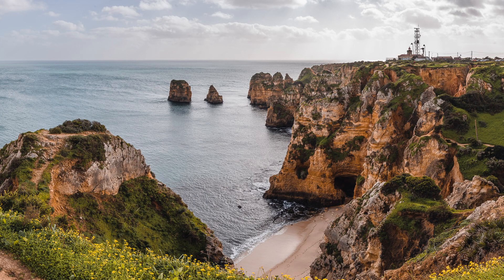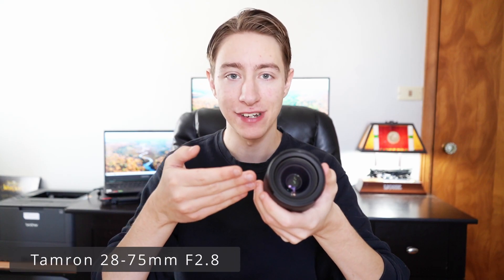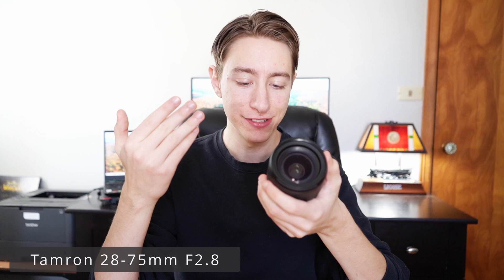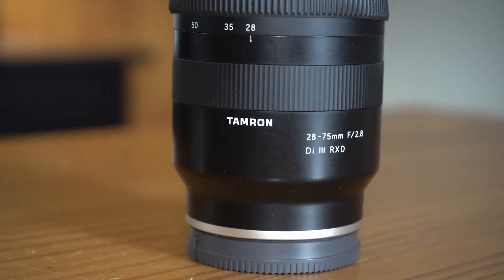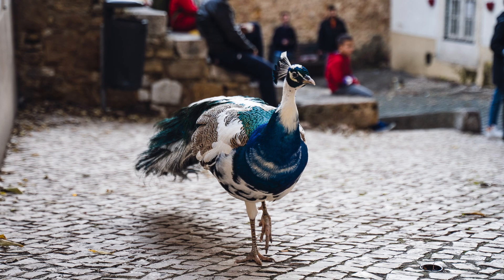Hey guys, so I've had this lens for about a year now. It's been with me through pretty much everything, whether that be a quick hike in nature or even the two months backpacking trips through Europe that I did earlier this year. This is the Tamron 28-75 and in this review I'm going to tell you how amazing it is and some of the drawbacks. I'll have dozens of sample photos that I've taken over the last 10-11 months. So without wasting your time, let's just get right into it.